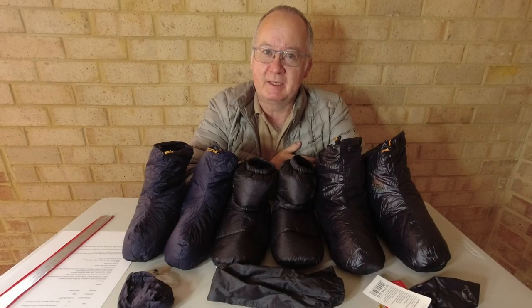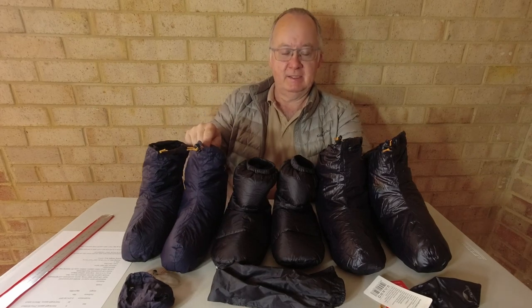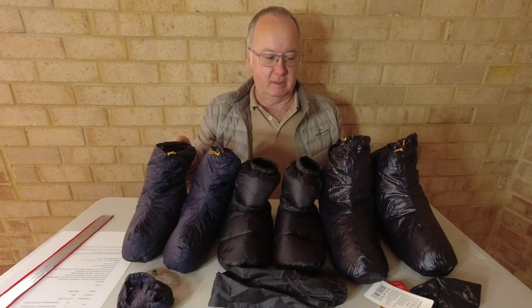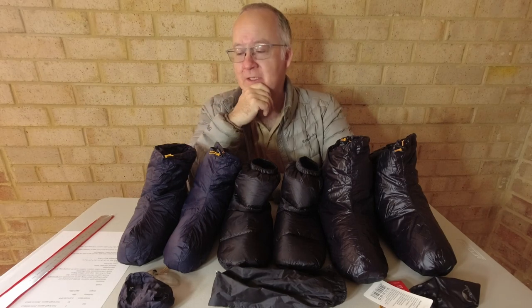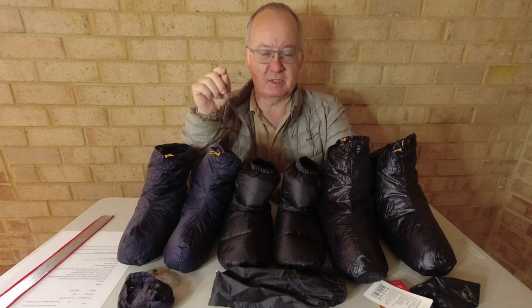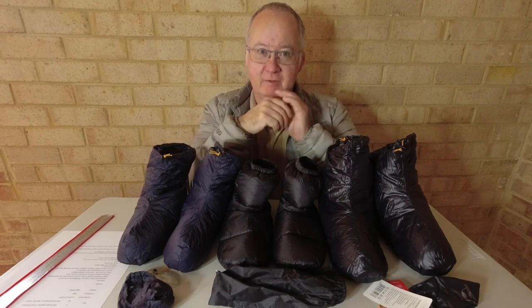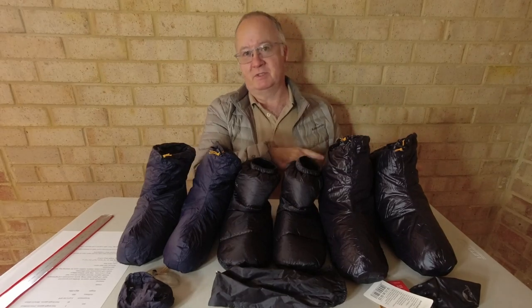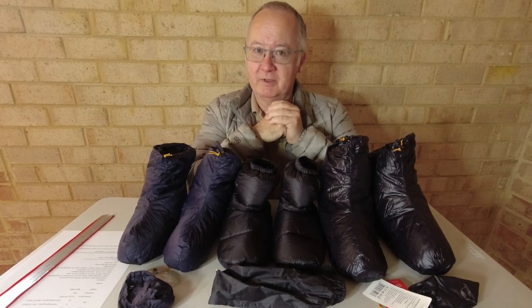G'day, I'm Clive and welcome to CDP Outdoors. In front of me I've got three different brands of down booties: the Lixada, the Sundic, and the Nature Hike. I ordered one pair and they turned up too small — they sent me the smallest size rather than medium. So I decided to order another pair from a different brand, and I believe that order didn't go through, so I ordered a third pair. Then the second pair turned up about a month later. That's why I have all three.